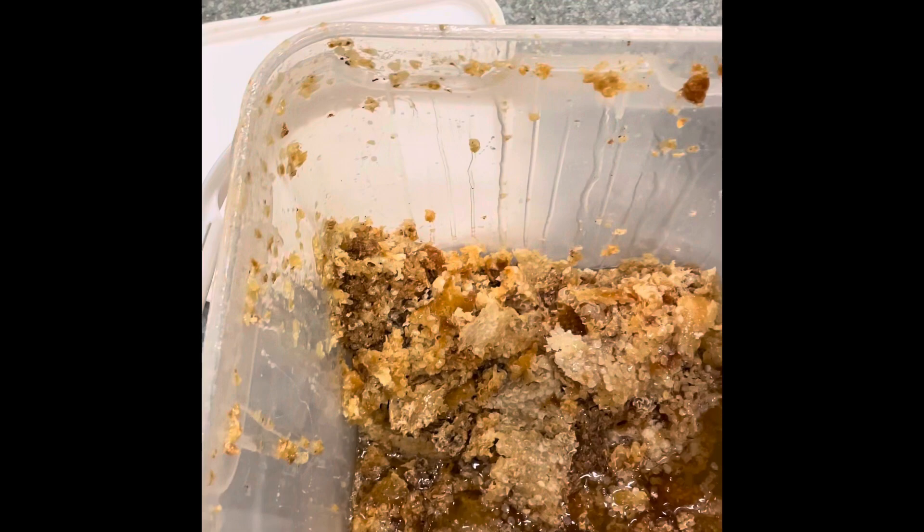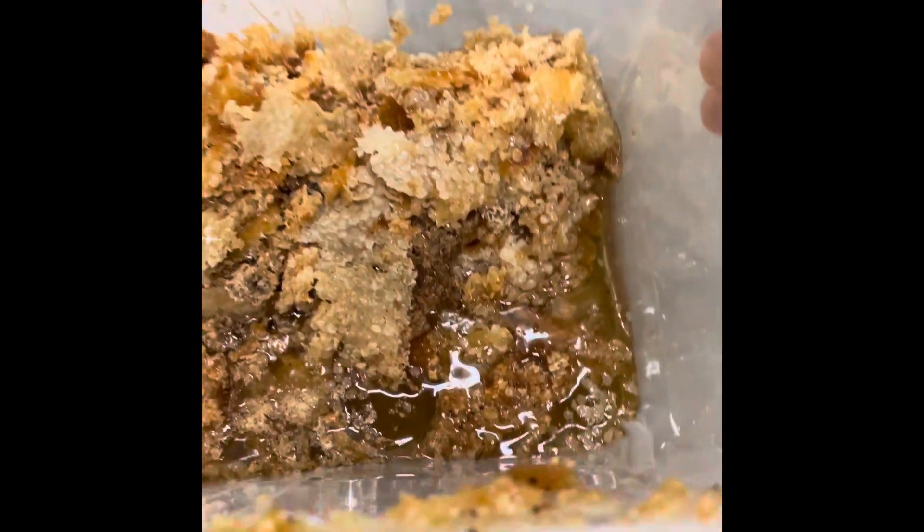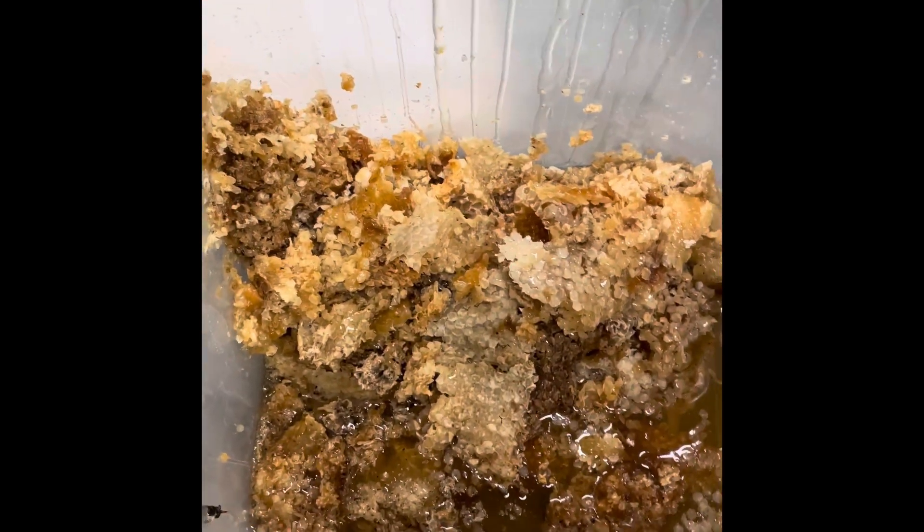Here we have the bucket of wax cappings — that's the top of the wax comb that we cut off. You can see there's quite a bit of honey in there, so we'll separate that out later.